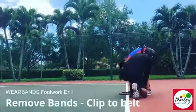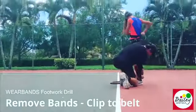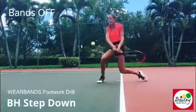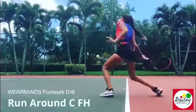Let's take it off. Let's go. Step down. Backhand, keep that back knee down. Run around C — get around, get to the ground.